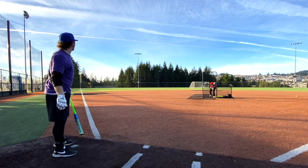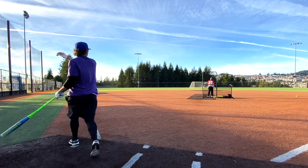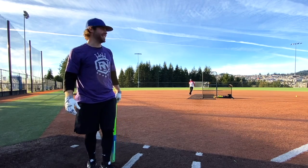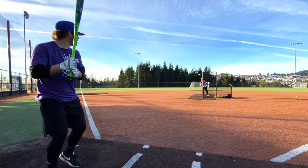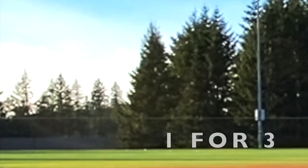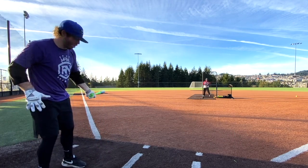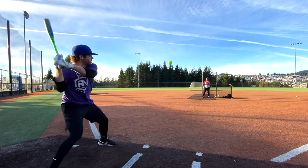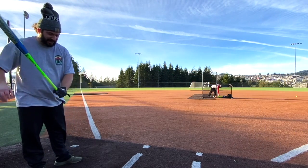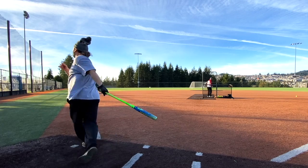Will can't get the barrel out - oh for one. Second swing sounds pretty good but hits the top of the fence - oh for two. Third swing - gets one out, one for three. Fourth swing - stupid swing, one for four. Fifth swing with the 10-inch barrel - no good. Ends up one for five.